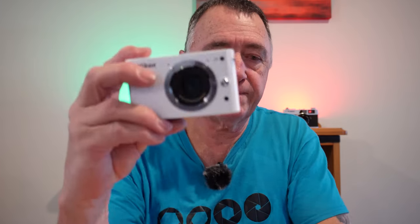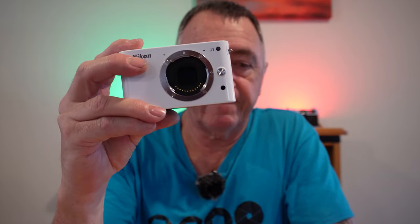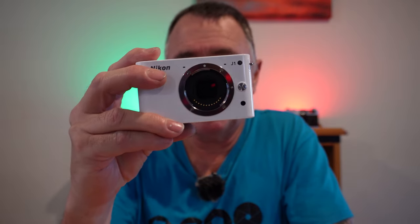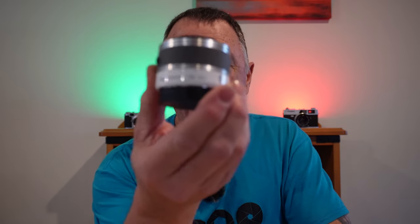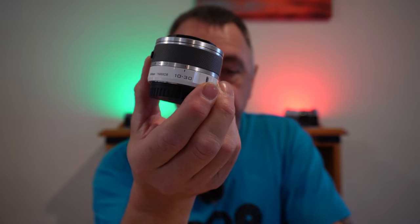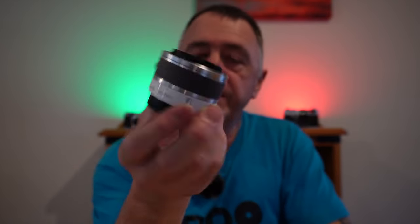This sensor is 13.2mm wide by 8.8mm and it has a crop factor of 2.7x. So this camera came with this little 10-30mm lens, which is the equivalent of 27-81mm on a full frame.